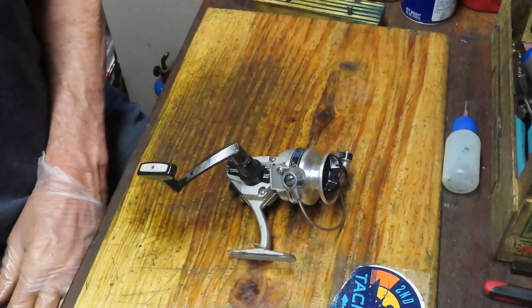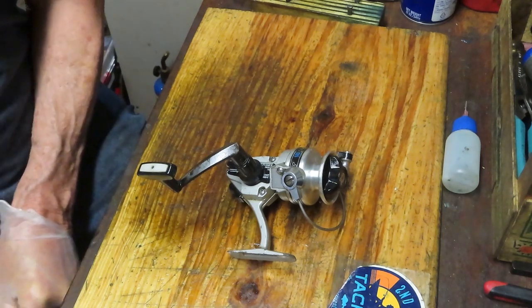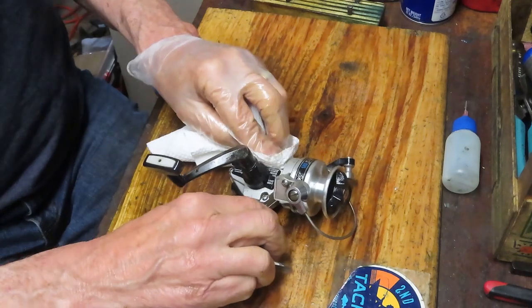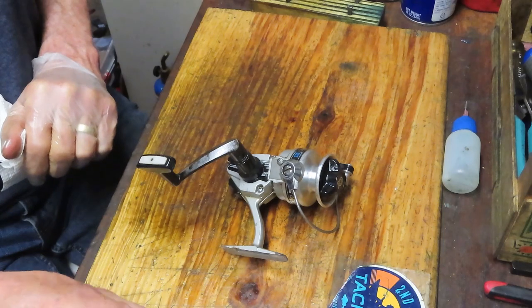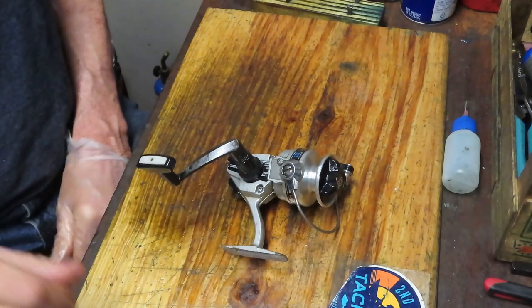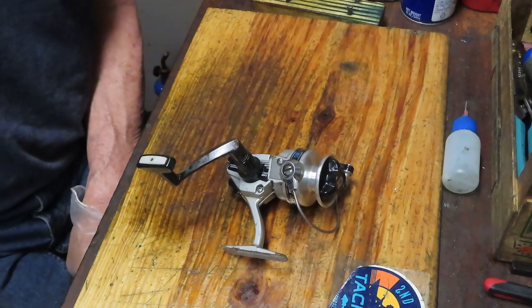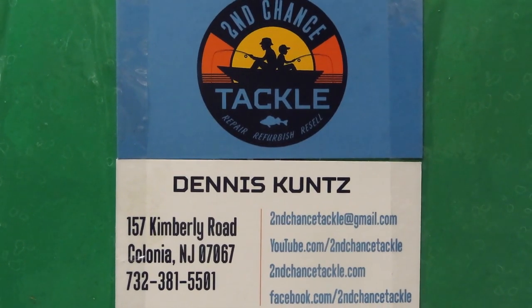I hope you've enjoyed that. To our first responders and essential personnel, thank you for all you do to keep us safe. Thanks for watching — I appreciate that. If you're interested in this type of video, please subscribe and use the notification button. I wish everybody good luck fishing. Make sure your reels are serviced and ready to go so you don't lose that fish of a lifetime. Have a great time out on the water. This is Dennis with Second Chance Tackle — thanks for watching.